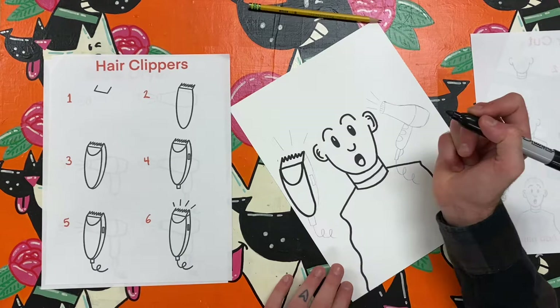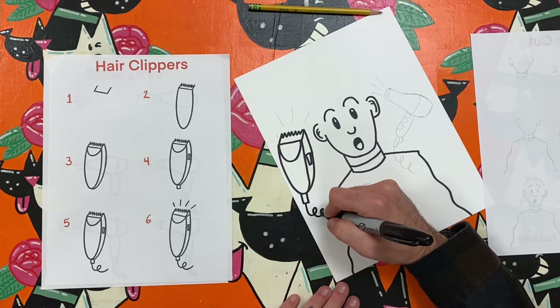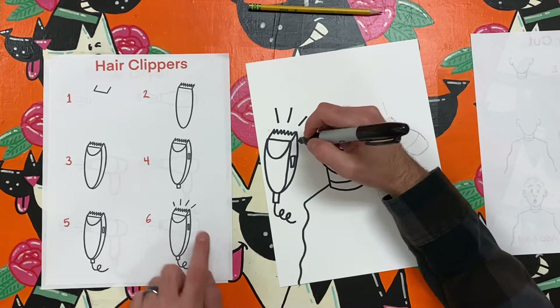After you have drawn the person, you can add objects that you might see in a salon or barbershop. I have drawn hair clippers and a blow dryer. But remember, you are the artist, so you can add whatever details you want. Maybe instead you add a comb and some hair gel. Any hair supplies are welcome in this silly salon.